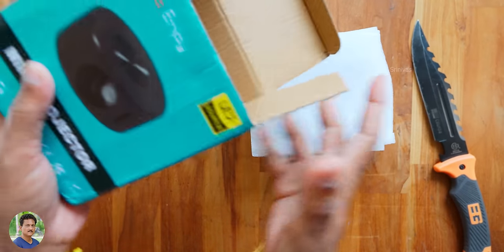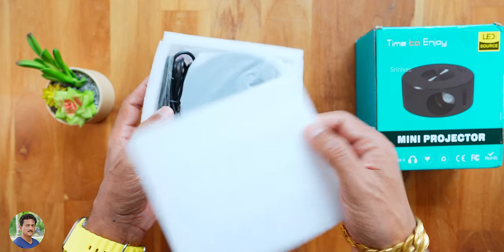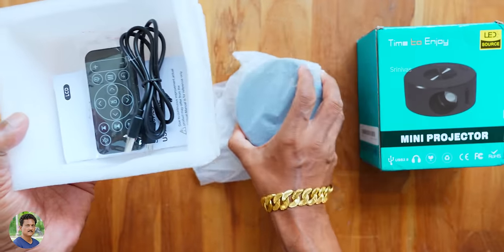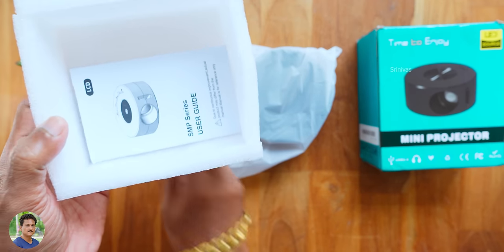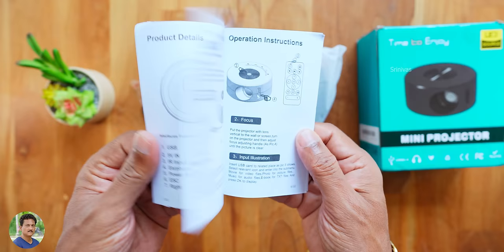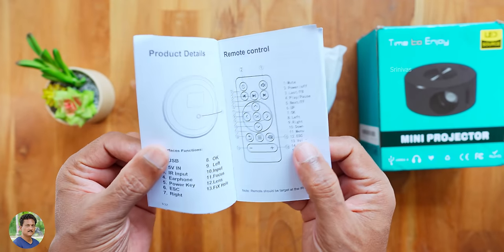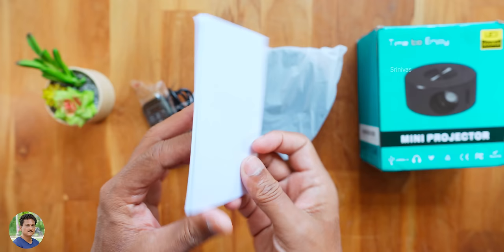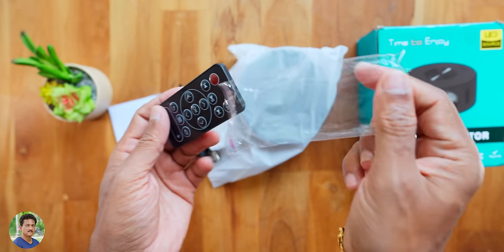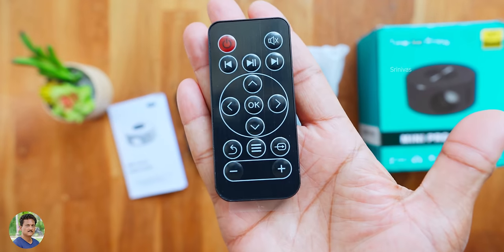It's a good projector for cinema theatre use. It's around 2000 rupees. You can check the link in the description box. It has wire mirroring — you can download the app and connect your phone for screen mirroring. You can check the screen mirroring on the phone and also check the pocket-size remote.